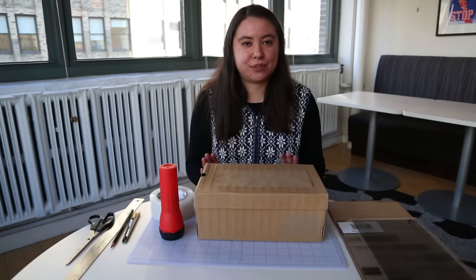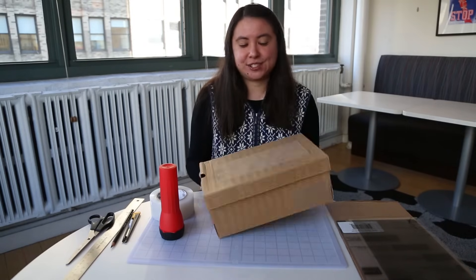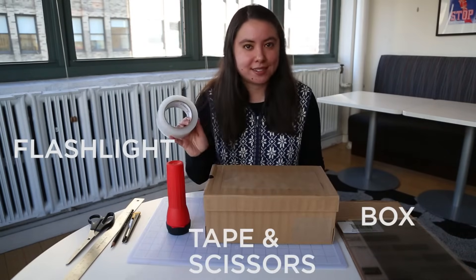To photograph snowflakes, you'll need a light box, but they're super easy to make. You probably have a lot of the materials at home already. Just grab a shoe box, flashlight, some tape and scissors.